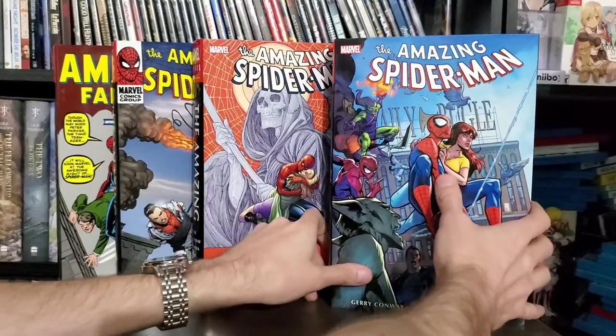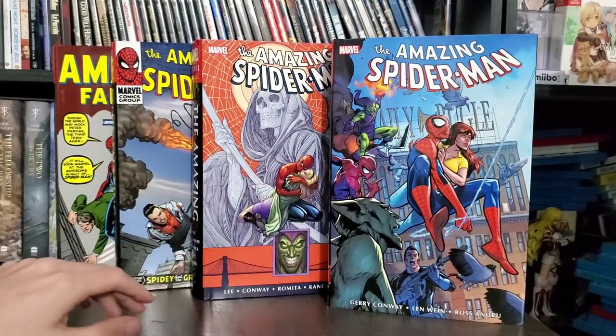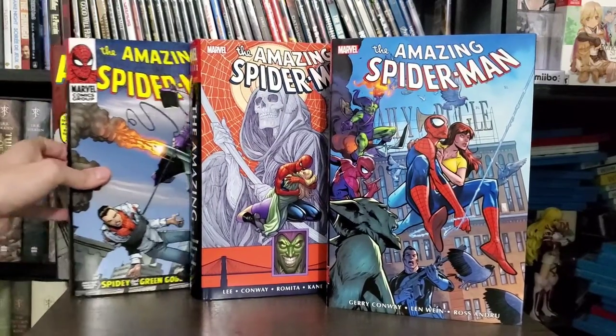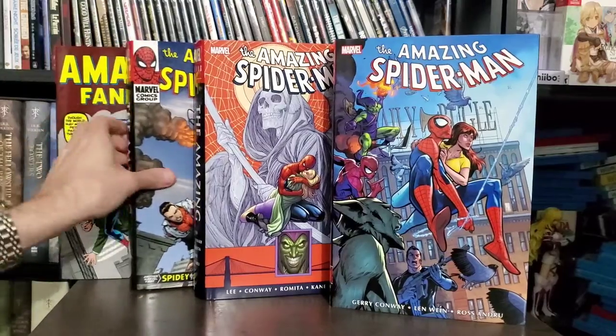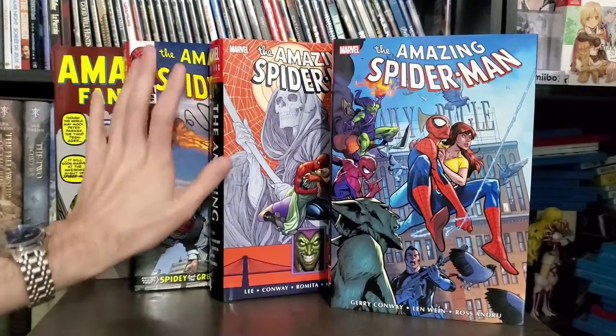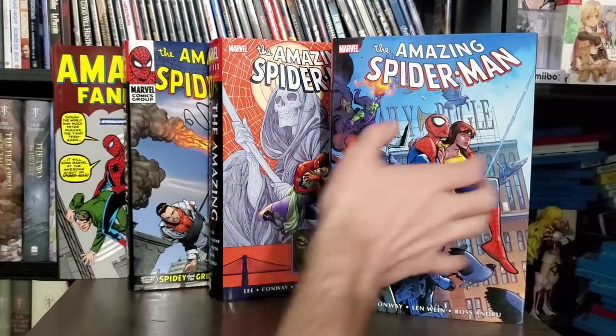Before we dive into this, I just wanted to show the other versions I have prior to Volume 5, which would be Amazing Spider-Man Volume 1, Volume 2, and Volume 4. I am missing Volume 3, which is getting a reprint — I think that comes out in November.